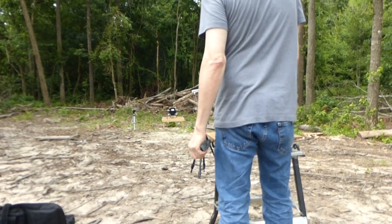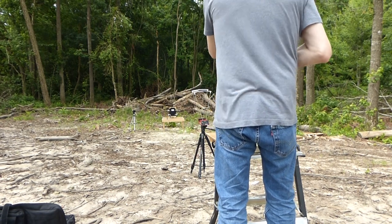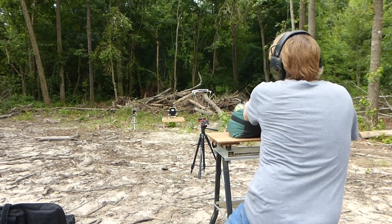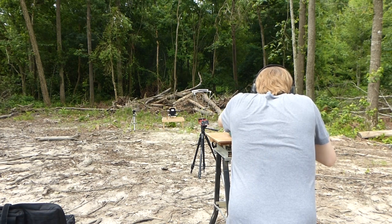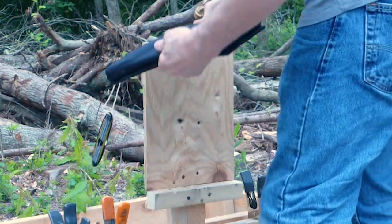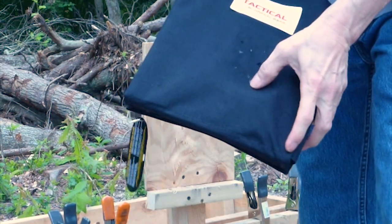I'm going to use a Mosin Nagant — again an AK-47 with the 7.62 by 39 hollow point, 123 grain — and we're going to see how much shrapnel this cover will contain. Thanks to the hollow point, I've got a chronograph again. No shrapnel loss from the edges, a little bit of Kevlar coming out of the front.